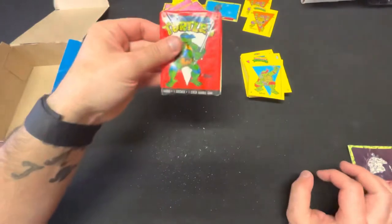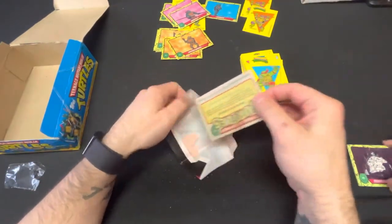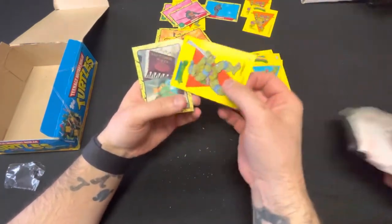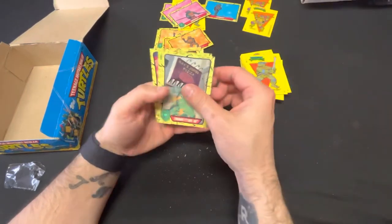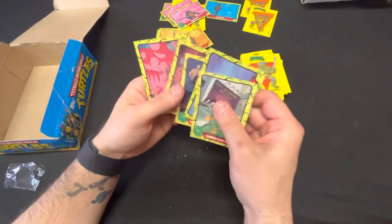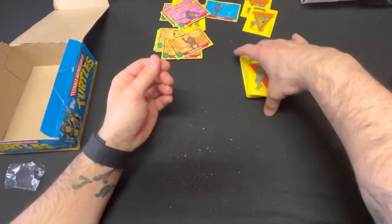Another Rafael — hopefully not too stained. A lot of them have that little stain right at the back end from the wax — that's a good call. Last pack guys! Wow we flew through it. And of course we gotta end it with a Leonardo — of course! Can we end it with a Donatello picture though? That'd be nice. Damn, no we did not.